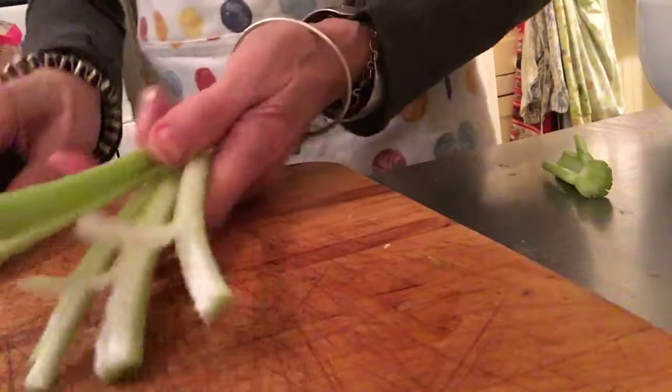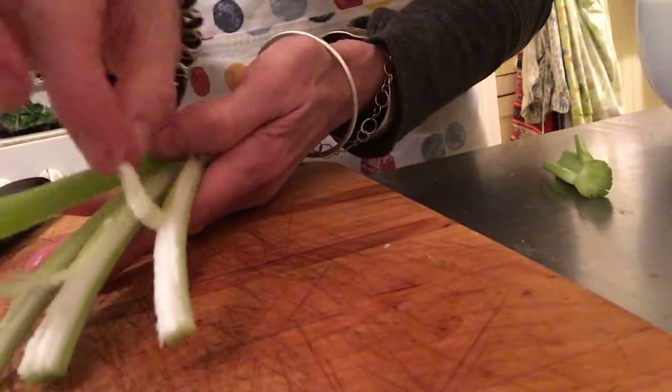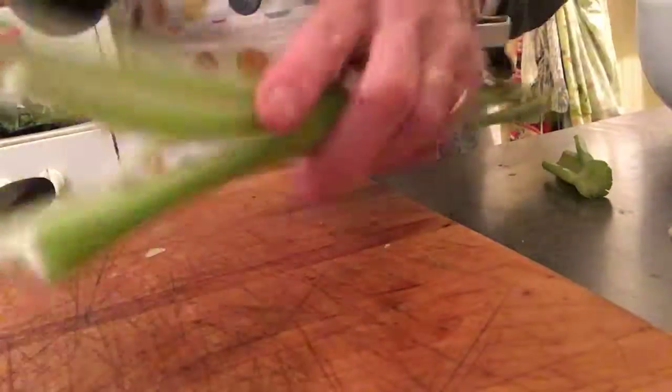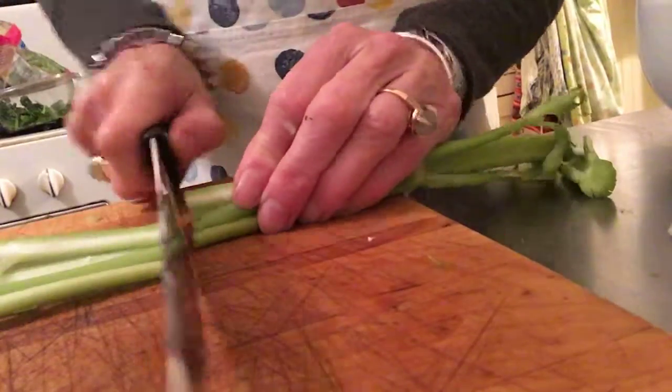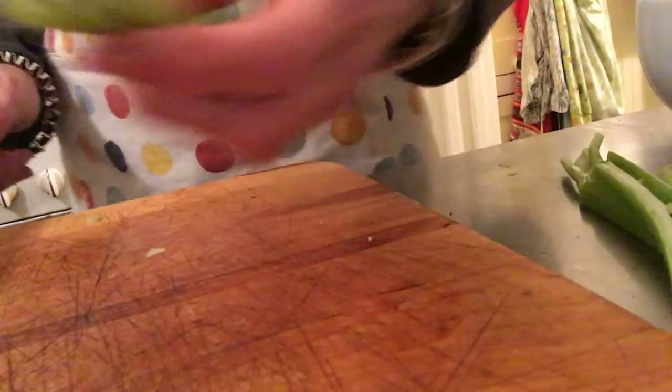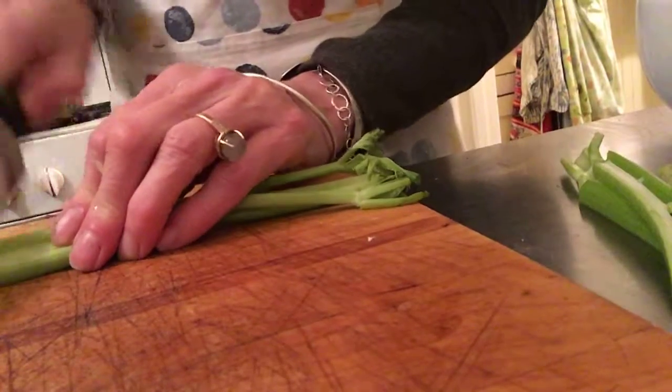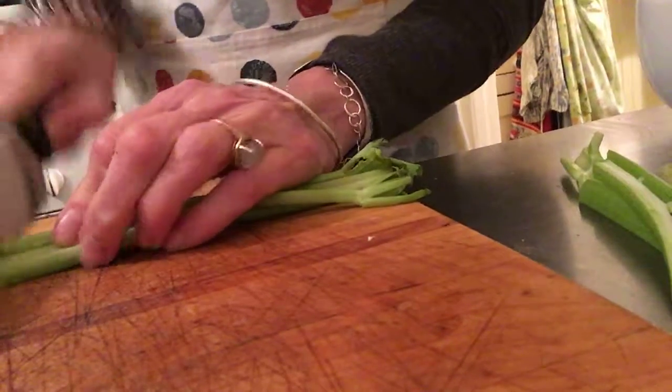This is a really icky piece of celery. Can you see this? Do you see how it's splitting like this? This means it's really mealy. Who wants to eat mealy celery? Pretty thick. Let's just get rid of that. Now let's look at it — that looks much better. Less celery, better flavor. Always good for quality.